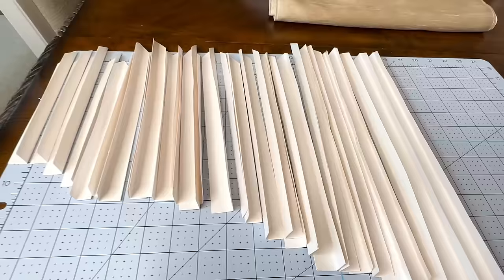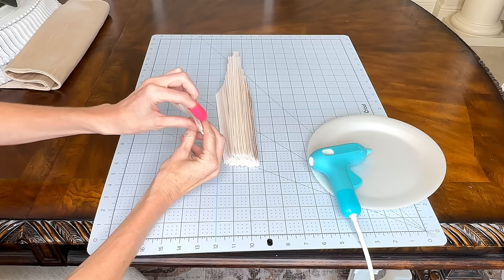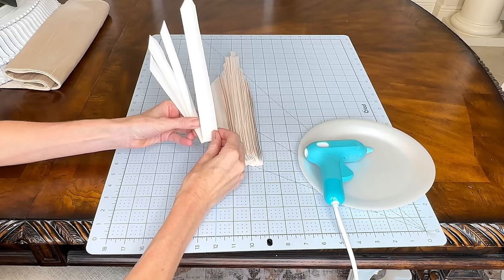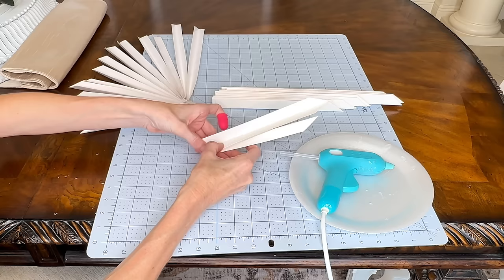I took the smallest 7-inch segment first, put hot glue in the center and pressed it together, then hot glue on the outside and pressed my second folded segment firmly to the first. I repeated this process of hot gluing the inside and outside in ascending order until I had half the fan connected. Then I did the second half — again starting with the shortest 7-inch segment and hot gluing all pieces together, divided into three segments so I could adjust the fan spacing.